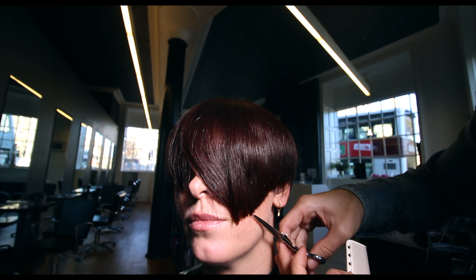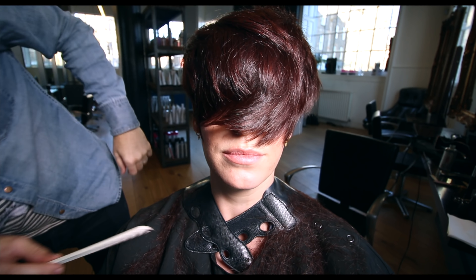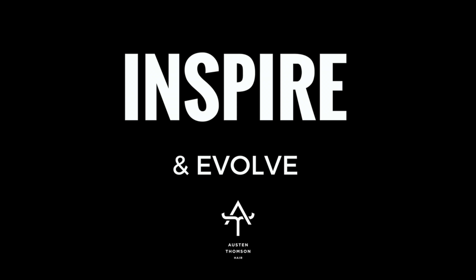Dusted Rouge is the color — Emma Willis inspired, 1960s haircut. Get subscribed if you aren't already so you can see upcoming videos. Like it and leave me a comment. I love you guys — see you in the next video.